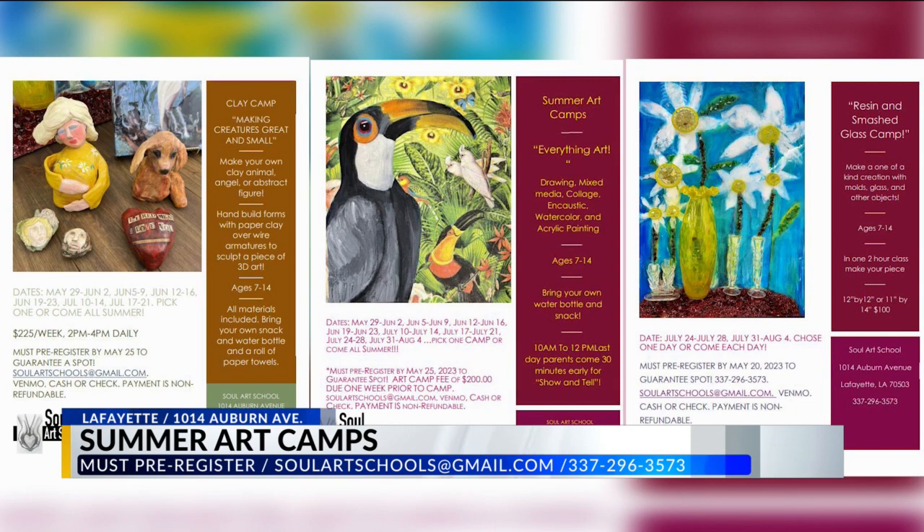It looks like all of them must pre-register, one by the 20th and the other two by the 25th of May. We're going to just extend the whole thing to the 25th to make it easy for everyone.